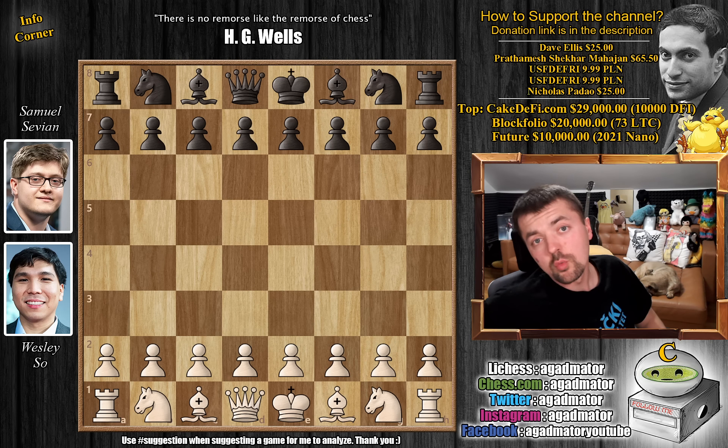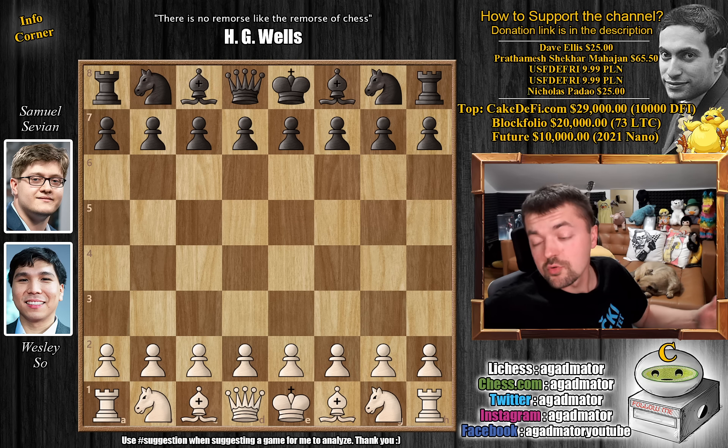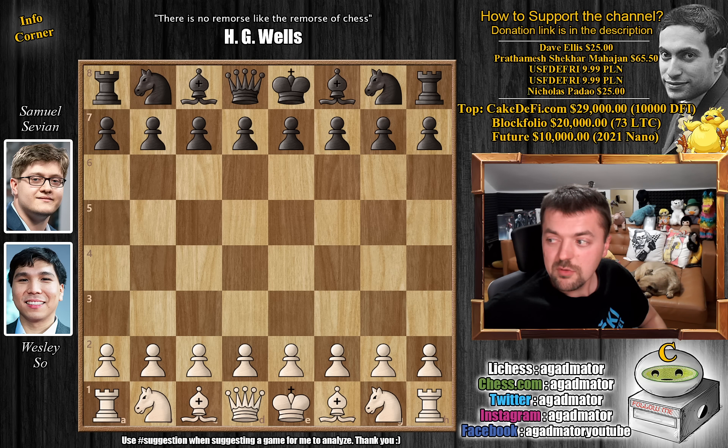Hello everyone and welcome to a wonderful game from round one of the American Cup that started today. A lot of you have already suggested it and as usual for good reasons. It is a game of many ups and downs, but ultimately it is the final position that will bring a huge smile on everyone's face. So let's dive straight into it.